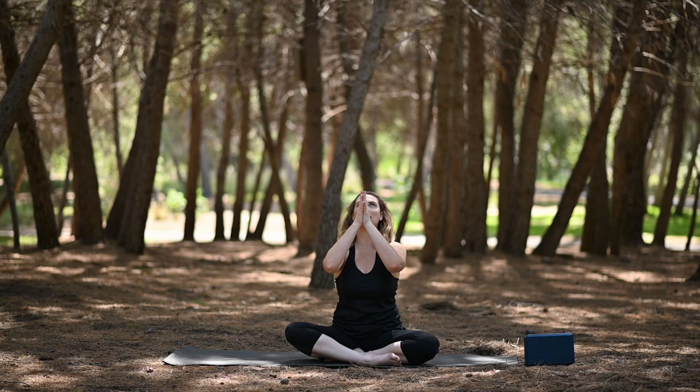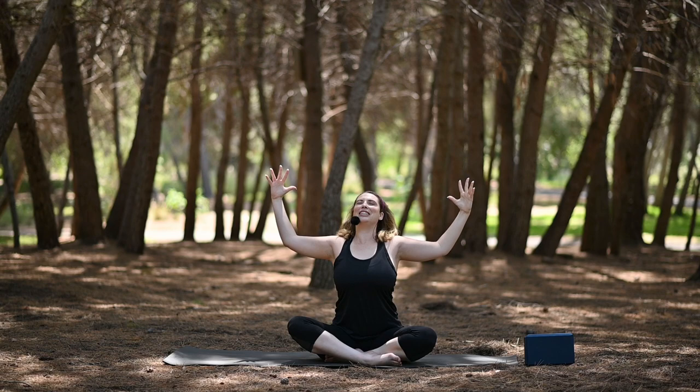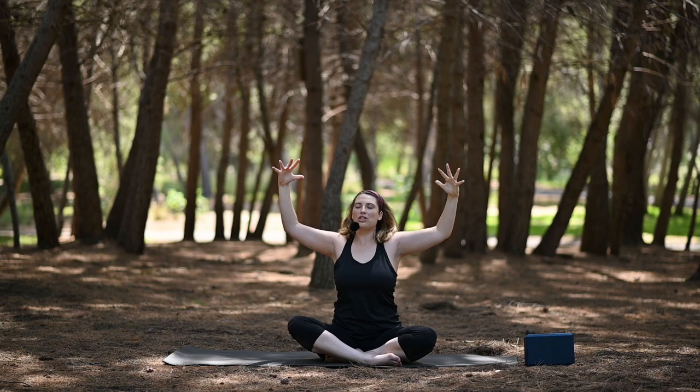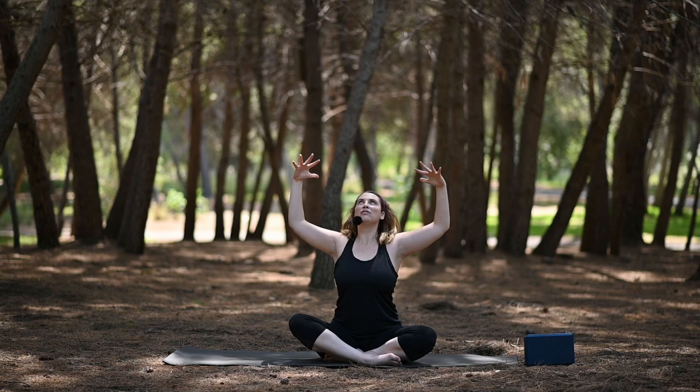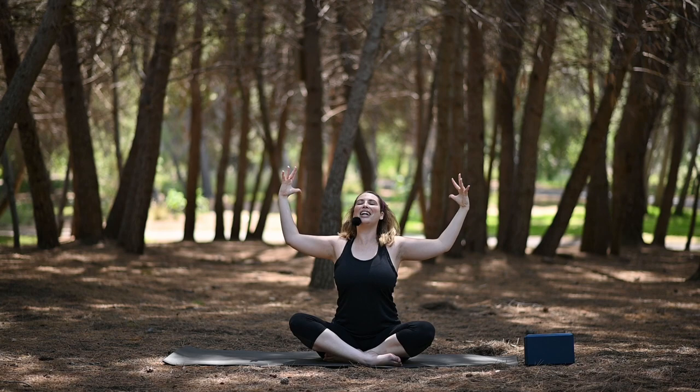Bring your hands together at heart. Inhale, lift up through the fingertips. Exhale, open the arms — cactus — keep the gaze up, keep lifting the chin. And then reach the arms forward, round through the body. Two more times: inhale, look up; exhale, round. Inhale, exhale, last one — inhale, hold. And exhale, release the arms down. Switch opposite ankle in front.